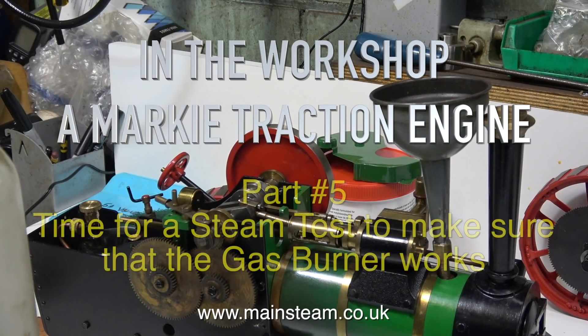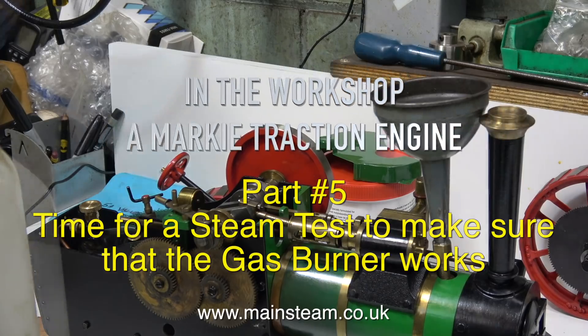In the workshop, a marquee traction engine. Part 5 — time for a steam test to make sure that the gas burner works.